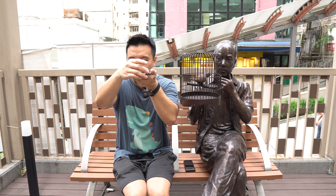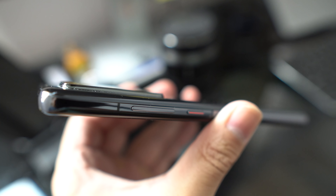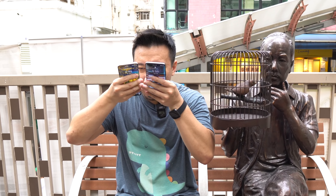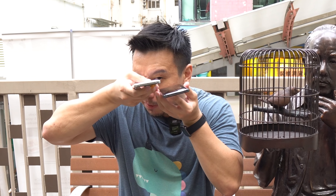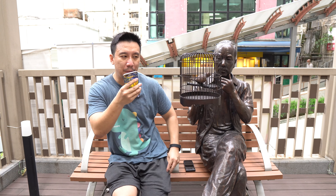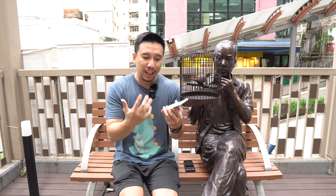Whereas on the P40 Pro the camera module is kind of just placed onto the glass back. It's really hard to show on camera because I don't have a fancy macro lens — it's very very subtle. You really cannot see it holding the phone normally, you can only see it up close. But it is just another level of craftsmanship that Huawei does that no other phone actually does.